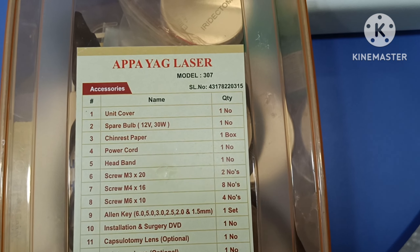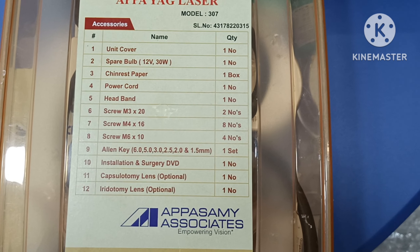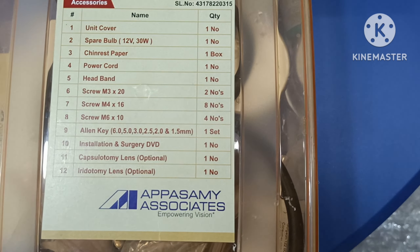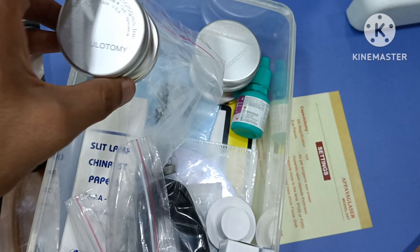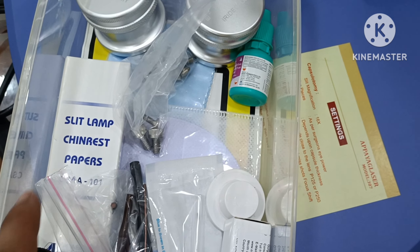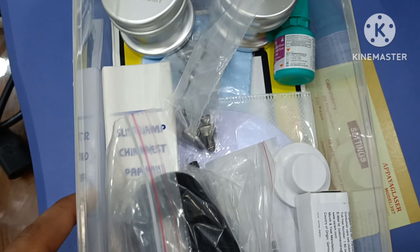Unit cover, spare bulb, chin rest paper, power cord, headband, screw, LN key, installation and surgery DVD, capsulotomy lens, and iridotomy lens. All accessories available.